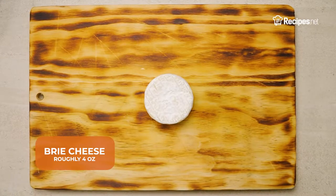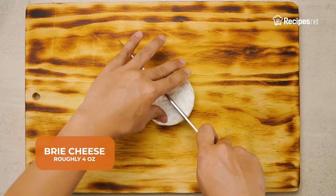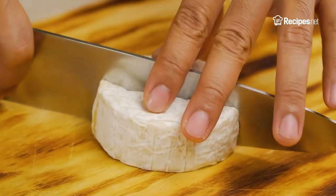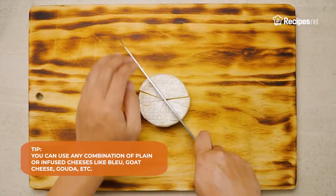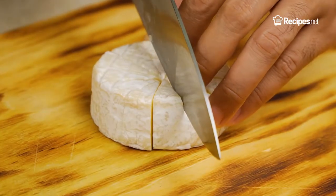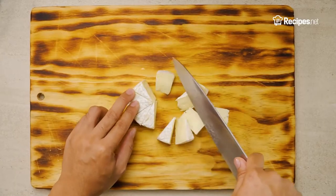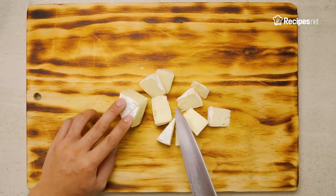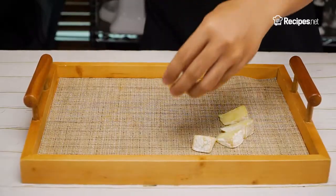First, start with your cheeses. For a small wheel of brie, begin cutting from the middle, then cut them into small pizza-like portions. Of course, you gotta make sure they are presentable before arranging it first on the board, and then you definitely have to make some space for the meat.